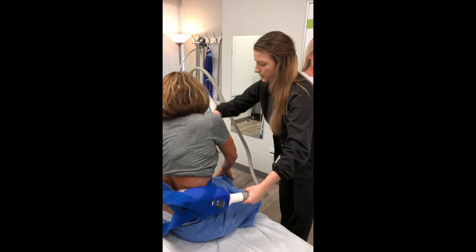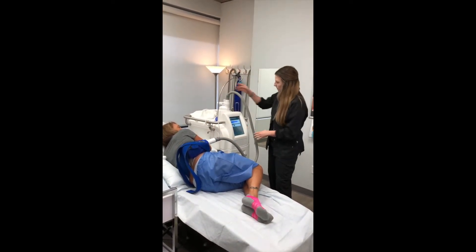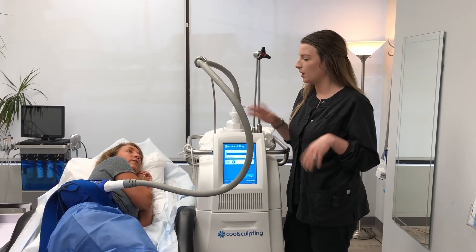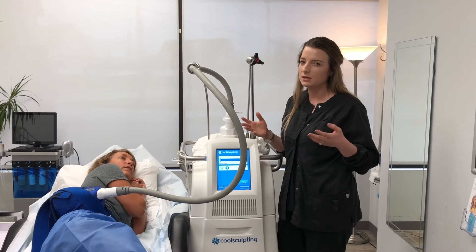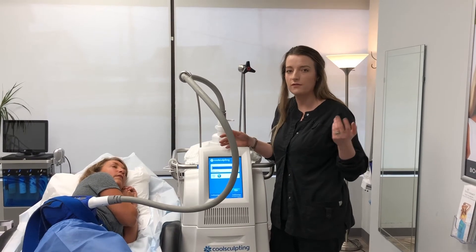You can go ahead and just lay right down, and then turn the cold on, and she's good to go. We just started the freezing on Sue, so she's going to feel a little uncomfortable for the first five to seven minutes. Nothing too bad, but it kind of just feels like you left an ice pack on your skin for too long, and then it's going to go numb. She'll just kind of hang out here and relax for 35 minutes.